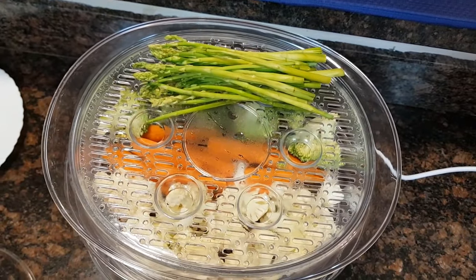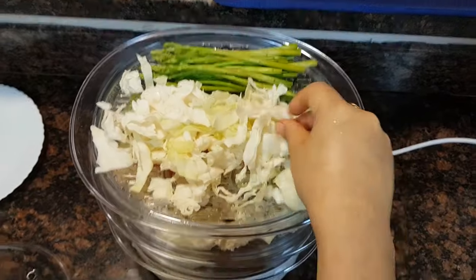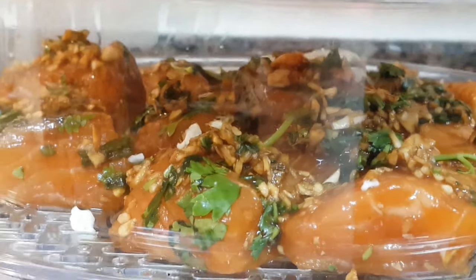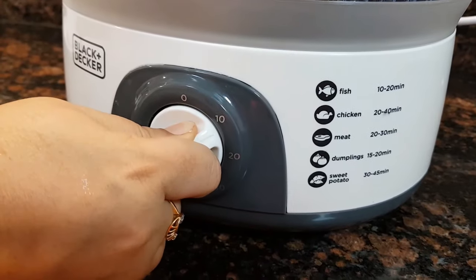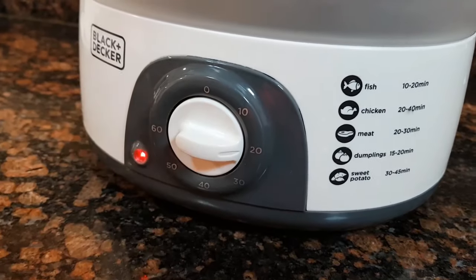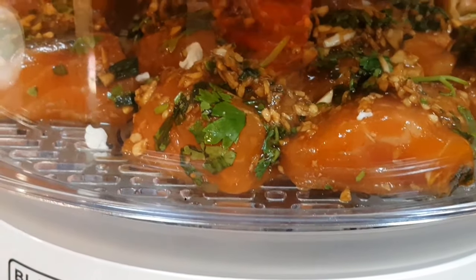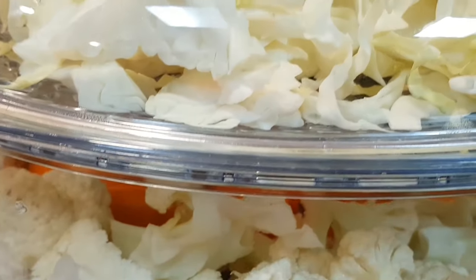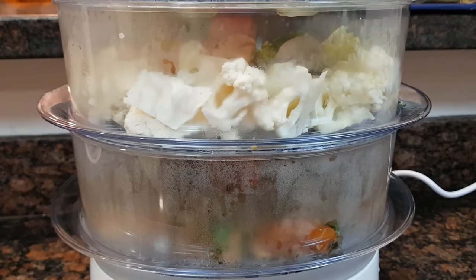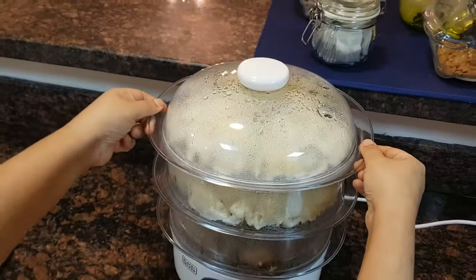Now we are layering the fish. After we have layered the fish, we are layering the vegetables. Now for the final layer, I am adding the asparagus and some cabbage. Now my steamer is all set to cook. I am setting the time to 20 minutes.